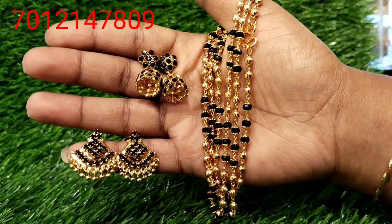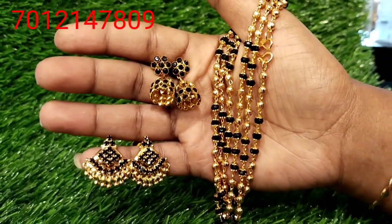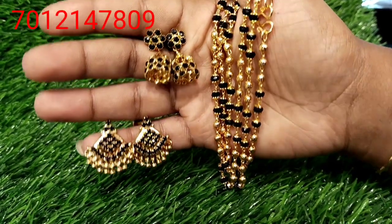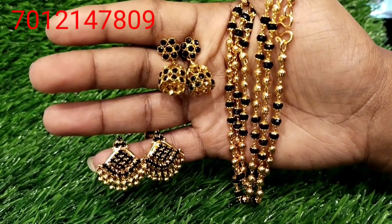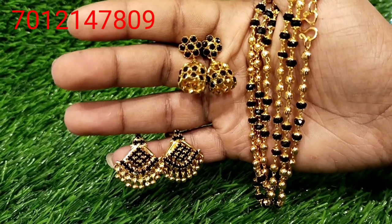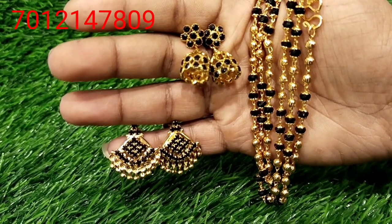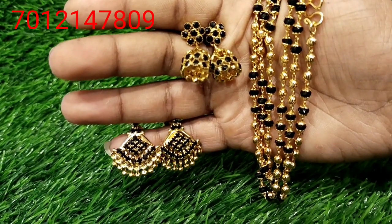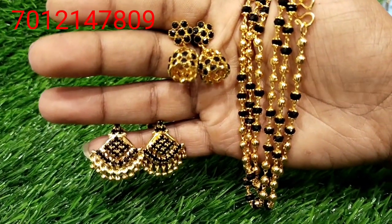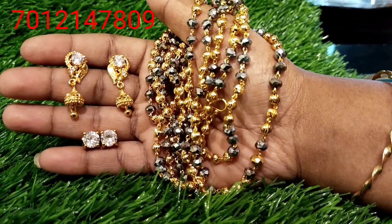This is a beautiful eye chain, 1g gold plated, 30 inches long. The wall hanging is a nice stud — a great design with two double layer stones. It is a beautiful color — 1g gold plated jewelry, daily wearable.